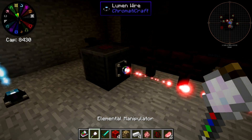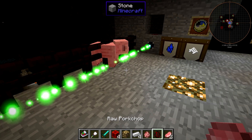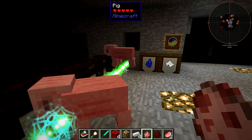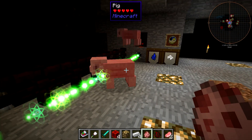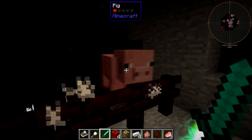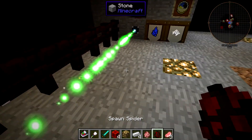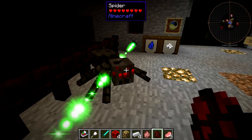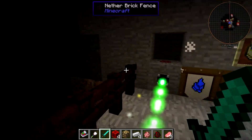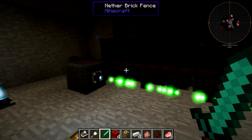If we whack it again and go to green — green is neutral mobs. So pigs will trigger the green mode. But if I kill them, I will not trigger it, and spiders will not trigger it either — only neutral mobs. And I imagine friendlies too, but maybe not. I'd have to get a wolf in here to test that.